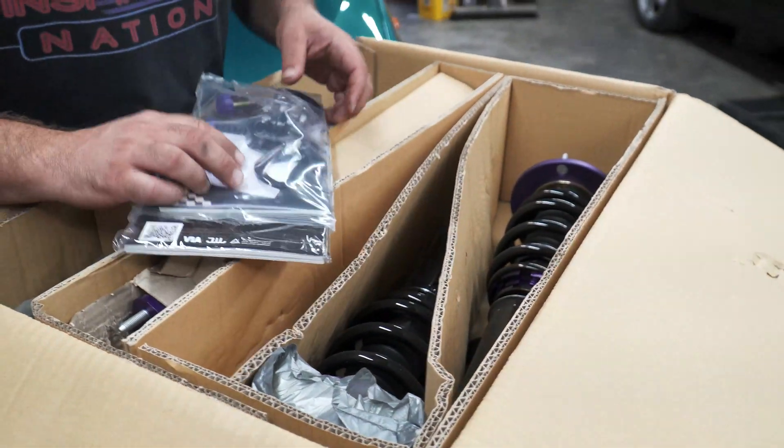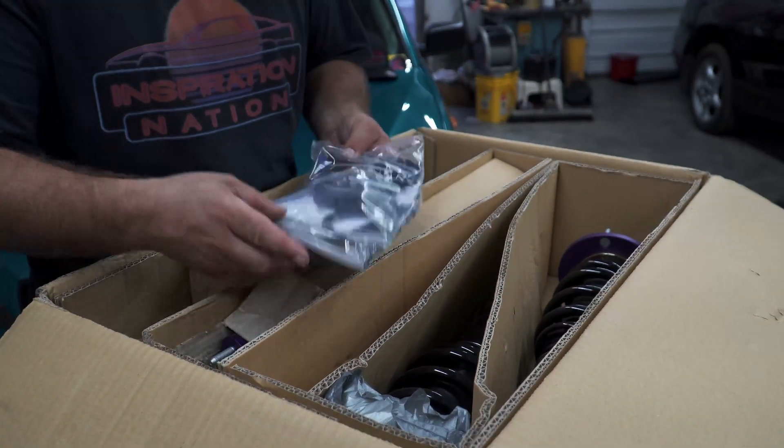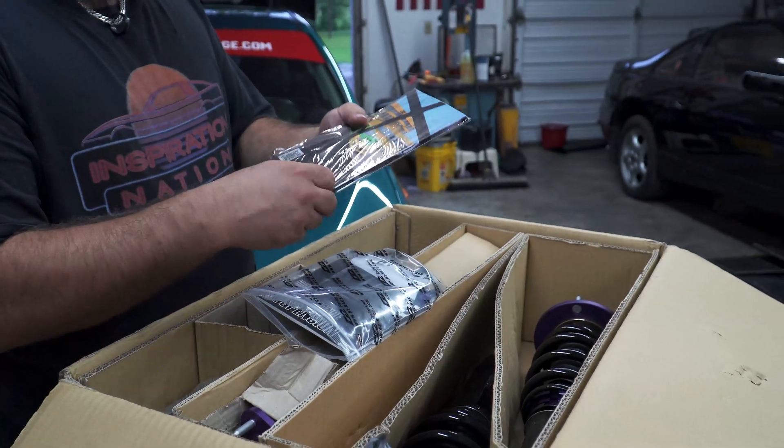First off, we got all our brackets, tools, and adjusters. Did we get any stickers? Because you know that's the main part of new race car parts — stickers.